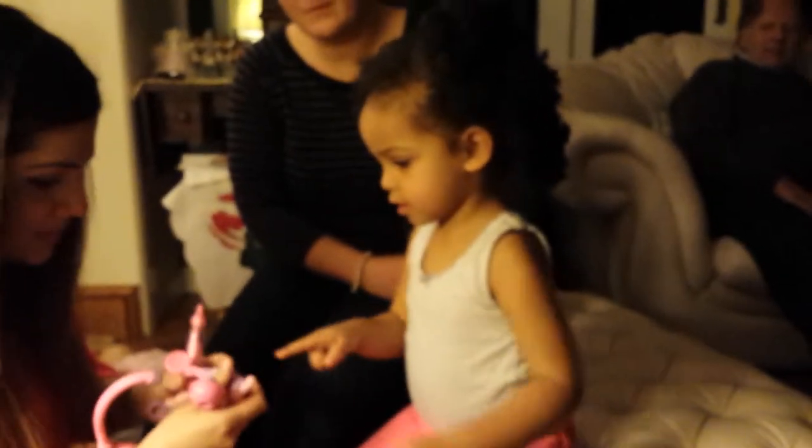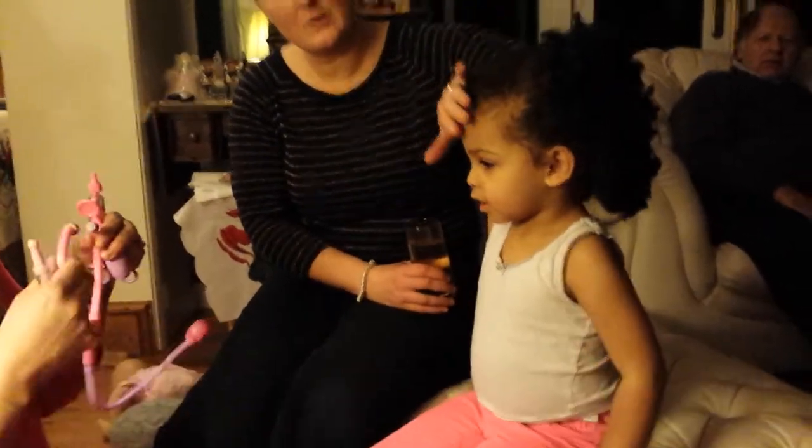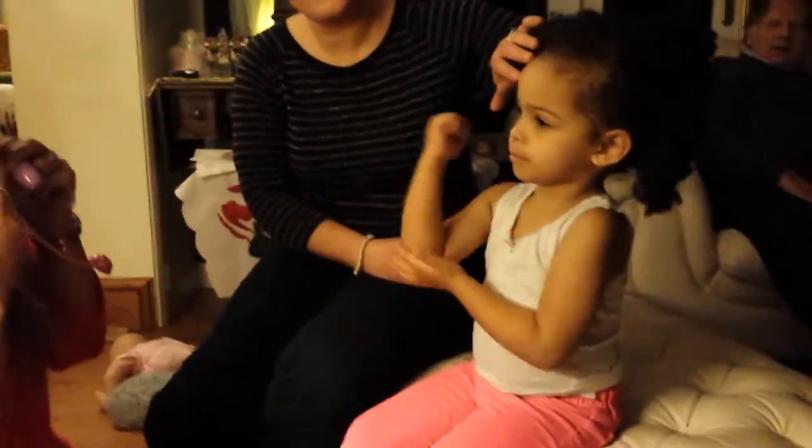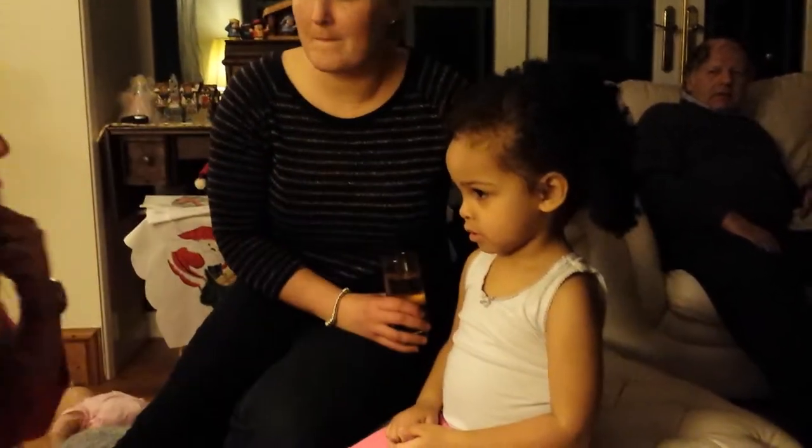Do you need some more of this? I need that. Should we just check if you're better now? Can you check the joints please? Your chest is feeling better - I'm just going to check your elbow now.